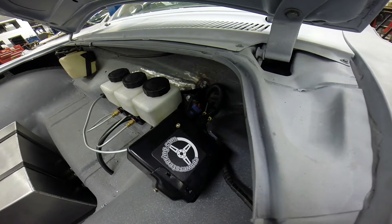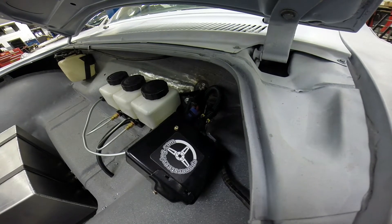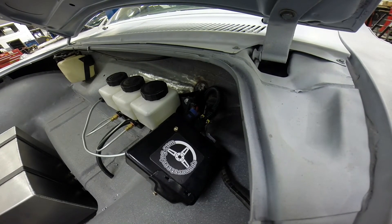We elected to put the electronics for the e-power unit right underneath the front hood. It was simple to install here and directly above the gearbox.